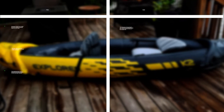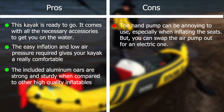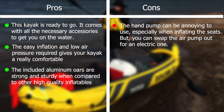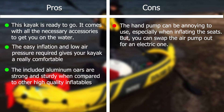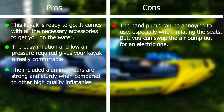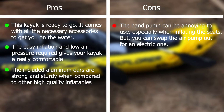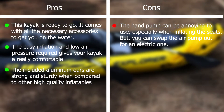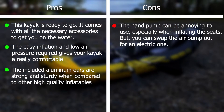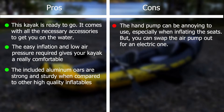Intex Explorer K2 Pros and Cons. Pros: This kayak is ready to go — it comes with all the necessary accessories to get you on the water. The easy inflation and low air pressure required gives your kayak a really comfortable feel when you sit on it. It's not stiff, yet it's rigid enough to give you the needed support of a sturdy kayak. The included aluminum oars are strong and sturdy when compared to other high-quality inflatables. The hand pump can be annoying to use, especially when inflating the seats, but you can swap the air pump out for an electric one.